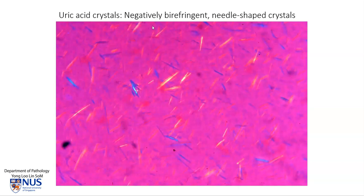In this instance, they are negatively birefringent. You can see that they are yellow in this direction, and roughly at right angles to this, they are blue. So the combination of the needle shape and the negative birefringence is characteristic for uric acid crystals, as seen in the fresh specimen under polarized light microscopy.